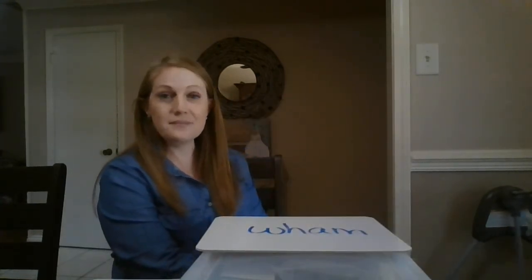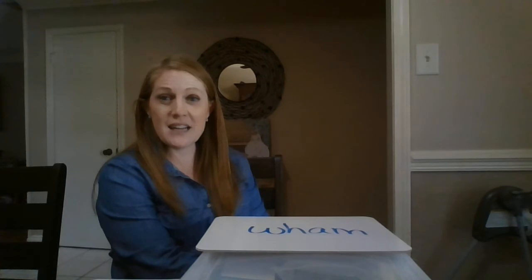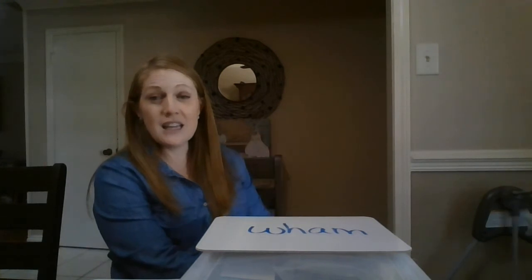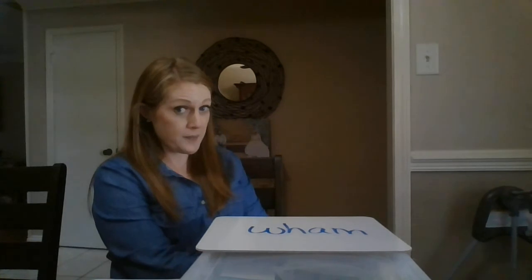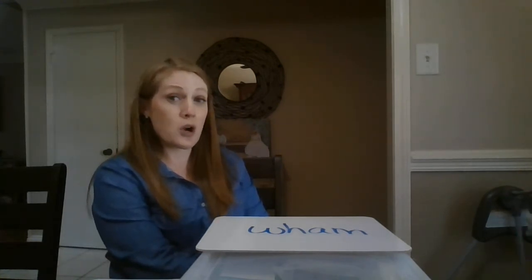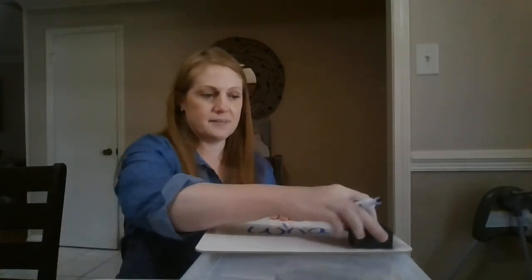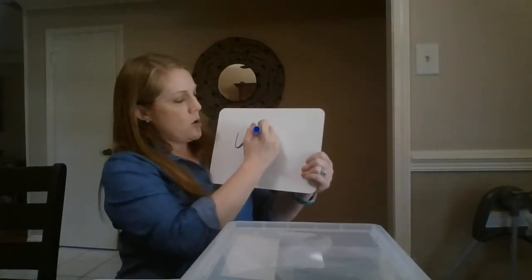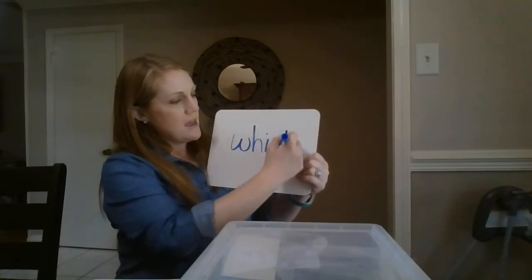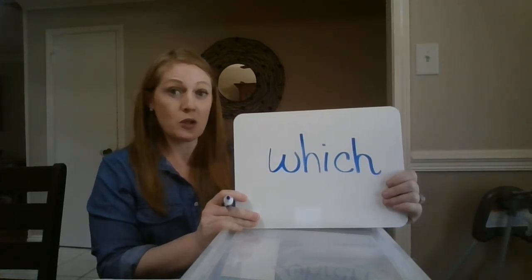Your next word: say the word 'which'. Let's tap the sounds in the word 'which'. This 'which' is the one used when you're giving a choice — 'which would you like to do more?' Pause the video and write the word 'which'. Let's check our work. W-H-I-C-H spells 'which'.